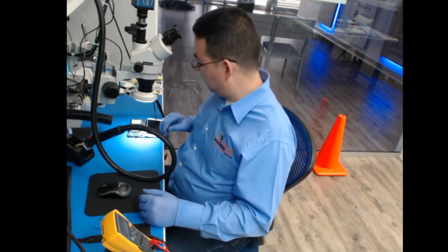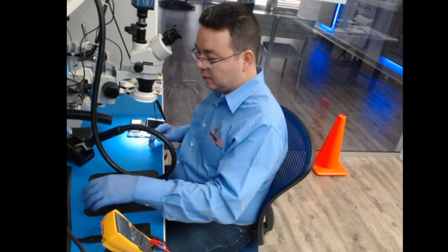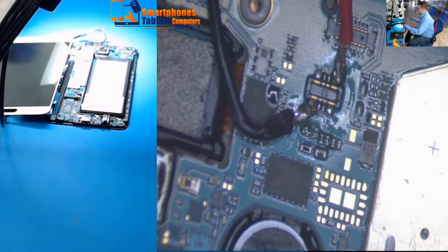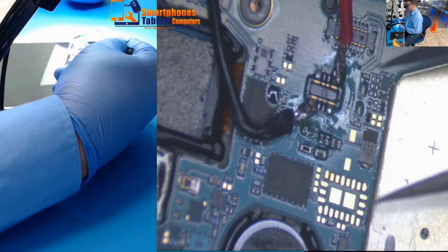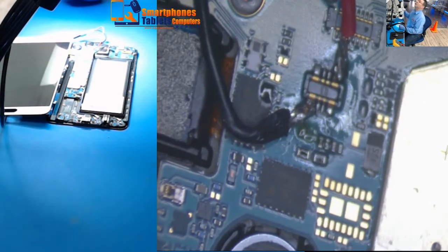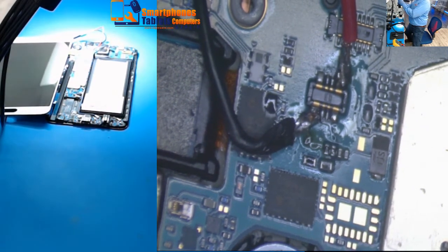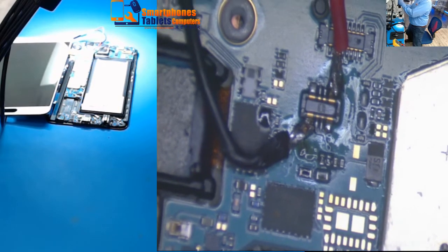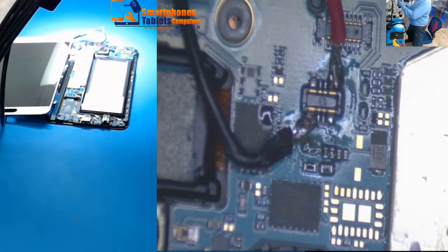The screen is broken but I can show you how to turn it on — you can turn on the phone without the battery. What you have to do is solder a cable to the positive and negative contacts. It's very easy. Let me show you which one is the negative.